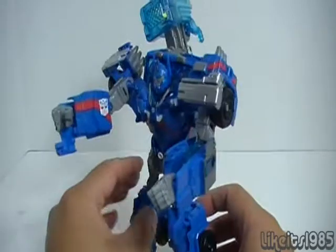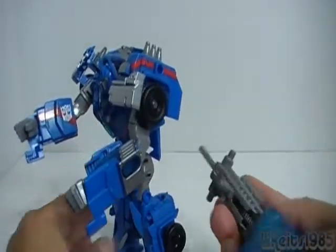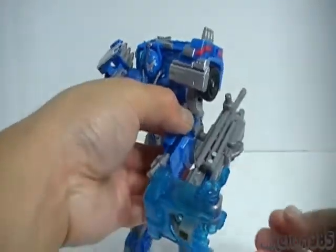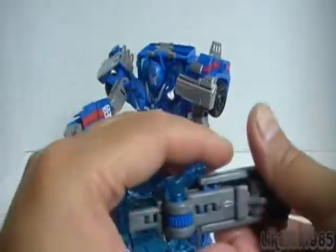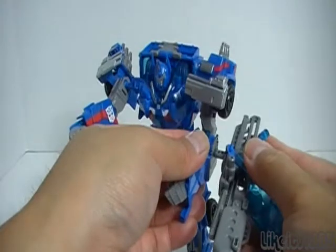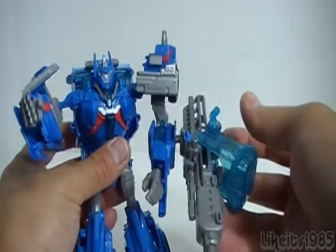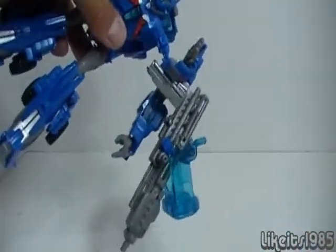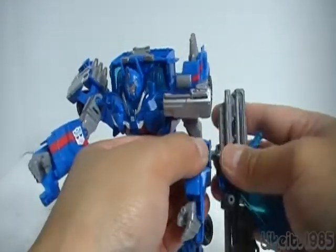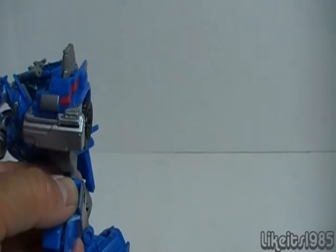You can store the blaster cannon on his back, or plug it into the side in gun mode for a different effect, though it doesn't hold the weight very well at all in that position. You're going to need to stiffen up that ball joint. Now let me bring in some Voyager class figures for a size comparison.